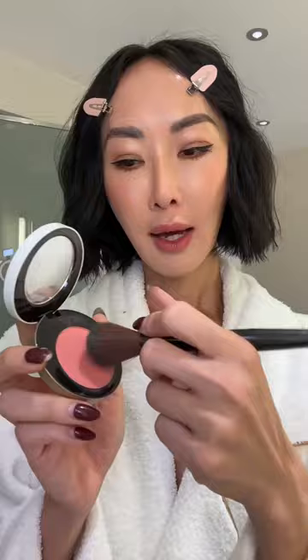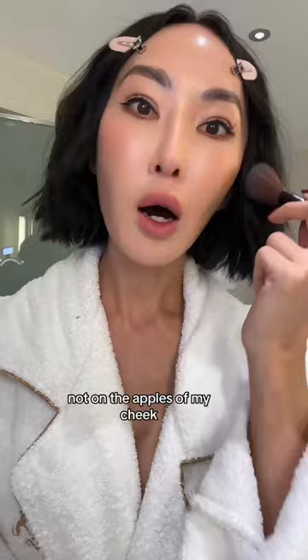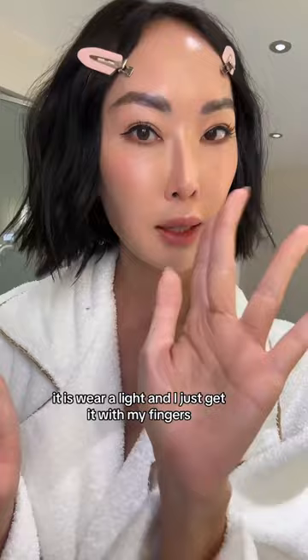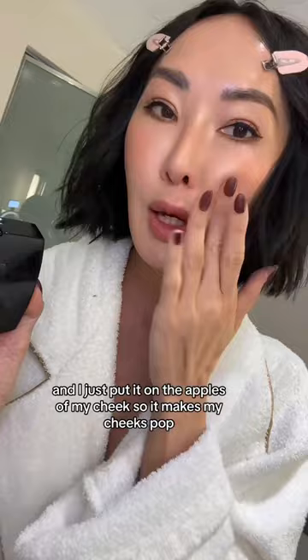I use a very pink shadow on the top of the apples of my cheek — not on the apples of my cheek. Heroine Make. Hermes 37 Rose. And I get a very light color like this one — this one is from Chanel, it is clear and light — and I just get it with my fingers, a little shimmer, and I just put it on the apples of my cheek so it makes my cheeks pop, but not too heavy because the color is on top.